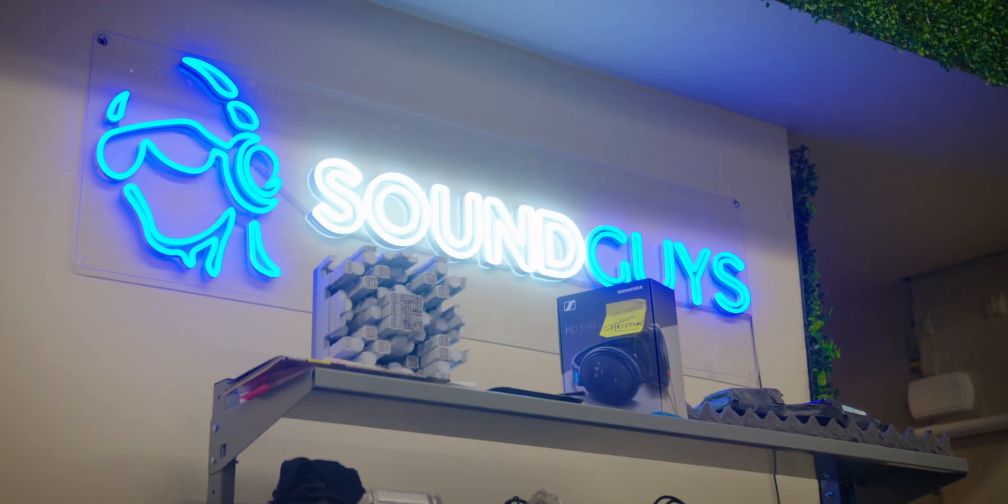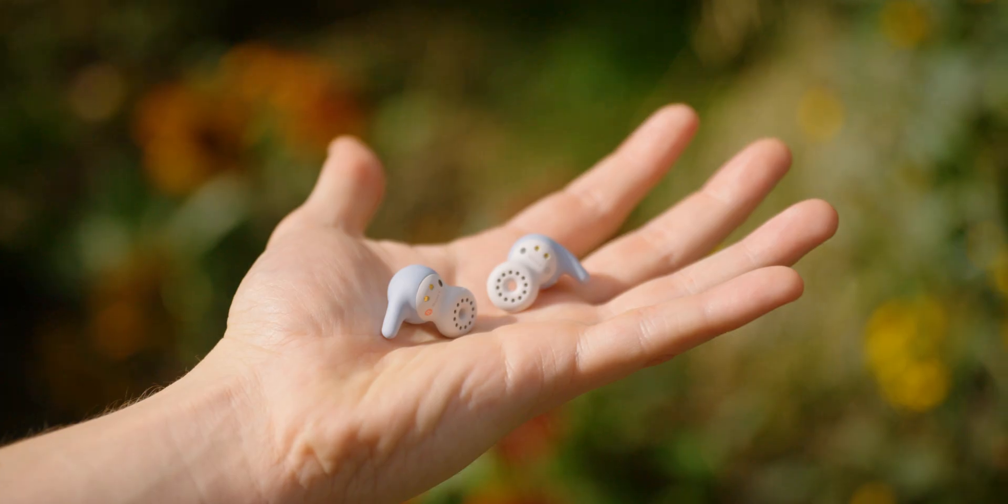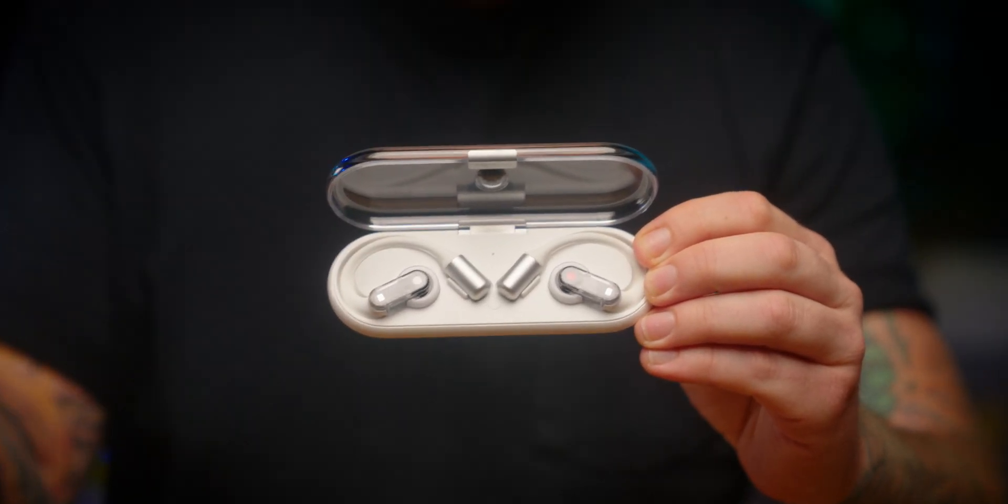Over the past couple of years, we've had plenty of open earbuds show up at Sound Guy's headquarters — earbuds like the Soundcore Aerofit series, the Bose Ultra Open Ear, the Sony Link Buds Open, and the Nothing Ear Open, just to name a few.